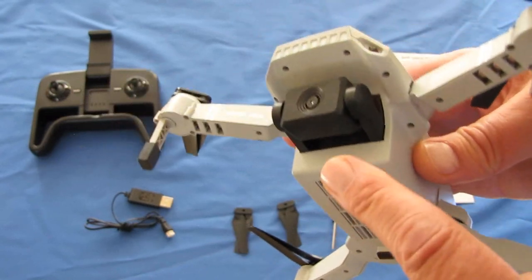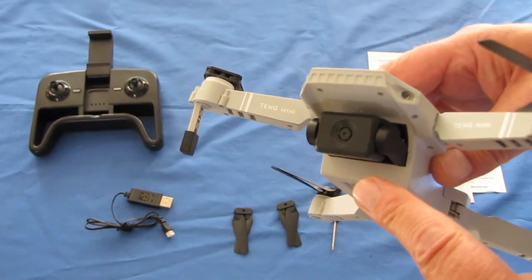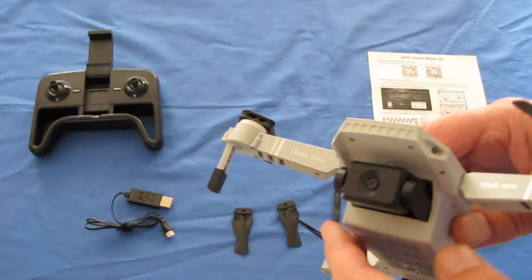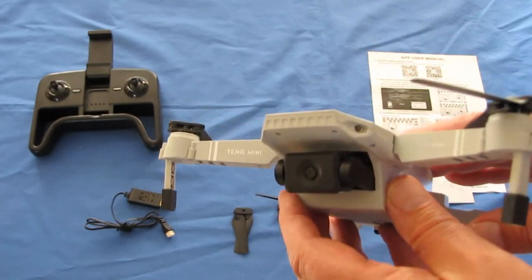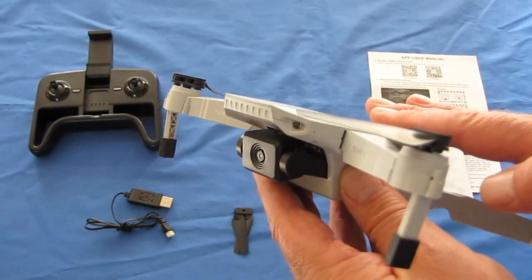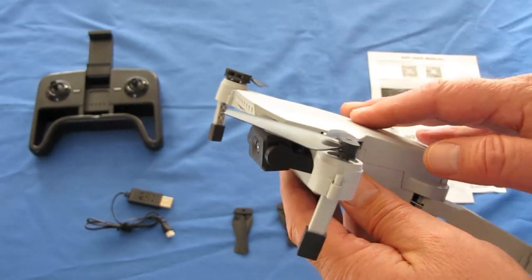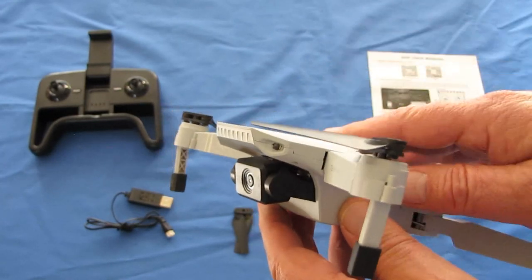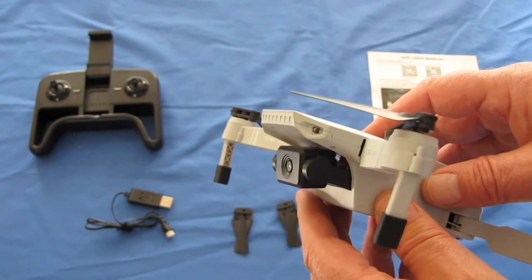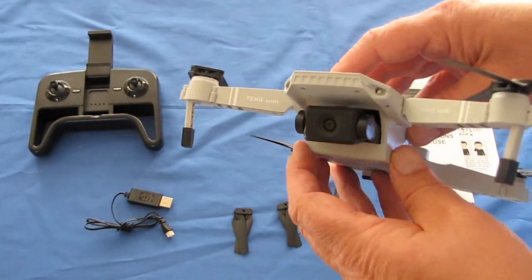However, it does have a 4K camera — well, not really. When they say 4K, the video you actually get is 4096 by 2160 pixels recorded to your phone, since there is no SD card on this, and it's at 15 frames per second. But looking at the video quality of this supposed 4K video, it's pretty obvious that it's really just 720p that's been interpolated to 4K.